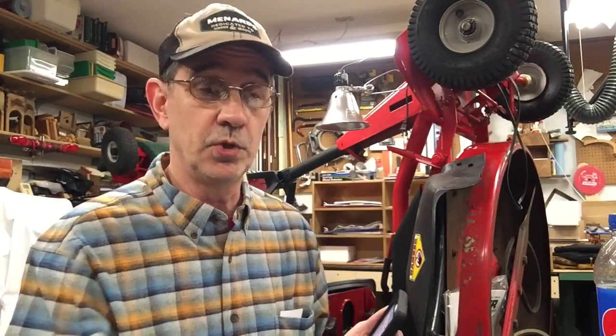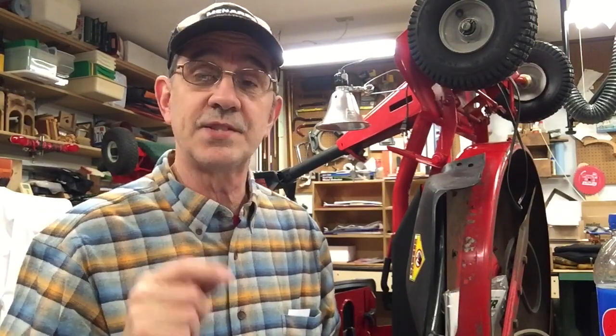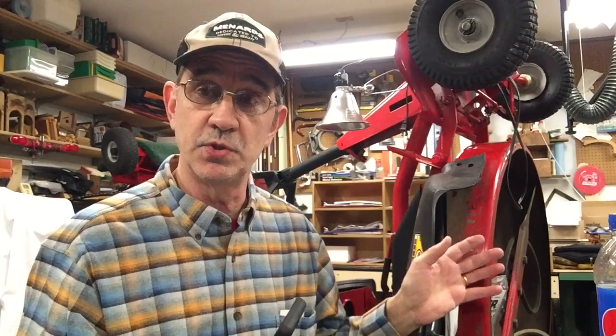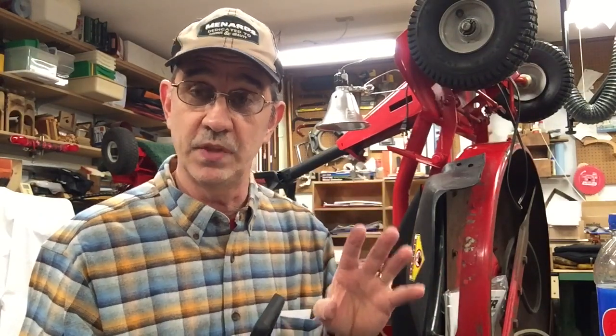Parts Tree ships for $7.95 anywhere in the United States regardless of how much or how little you buy. So you can buy one spacer and pay $7.95, or you can buy half the parts you need to rebuild a machine that weighs 60 pounds — still $7.95. One thing to watch: Parts Tree does not sell anything as a set or a kit. Everything is sold individually — I found that out when I bought airlifts and needed 3 pairs, so I had to order 6. They also didn't include the nuts and bolts.